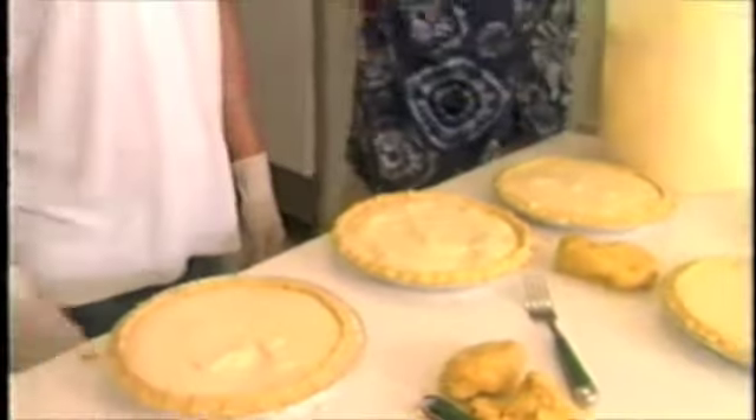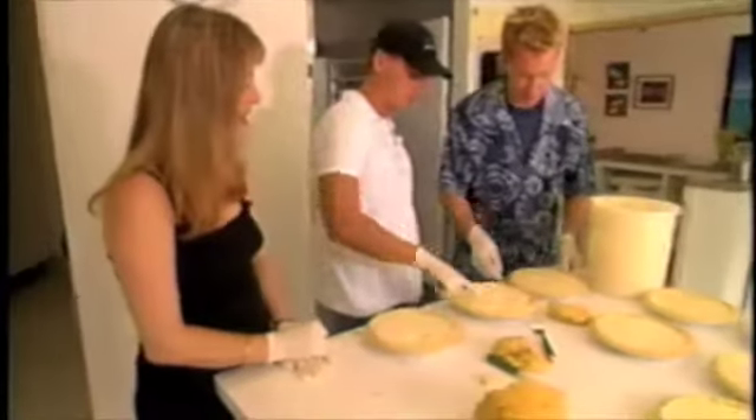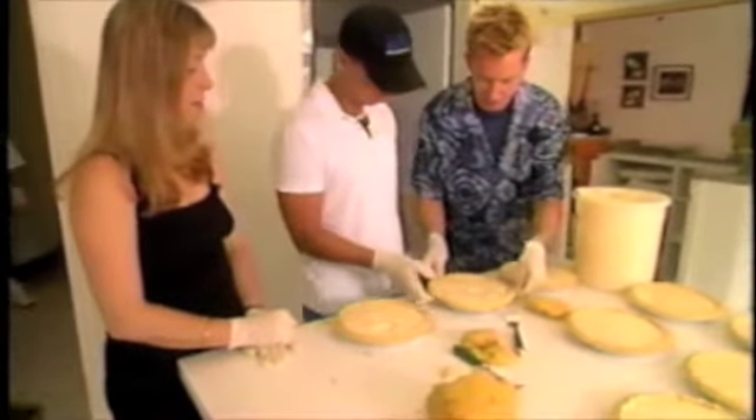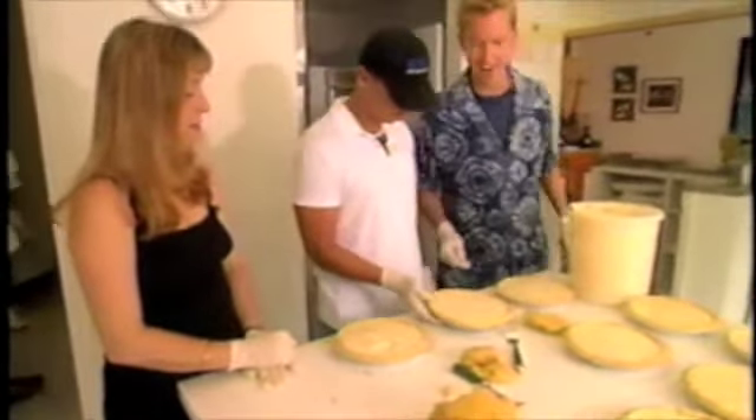How much do you put in there? Three... four. Four? Look at you, you're an old pro. Don't think so.